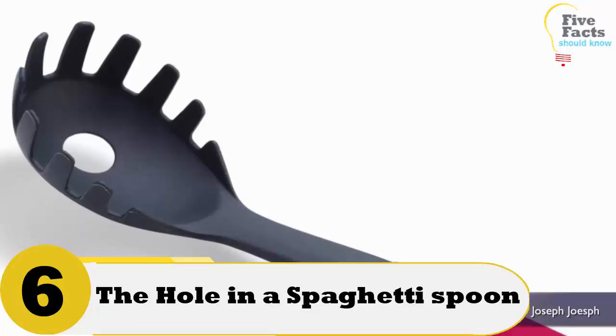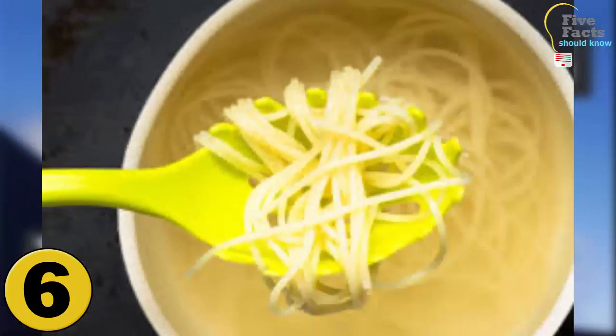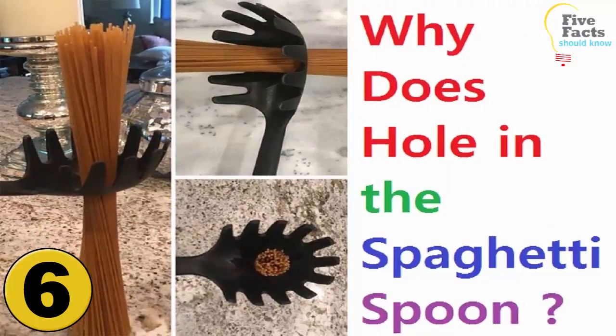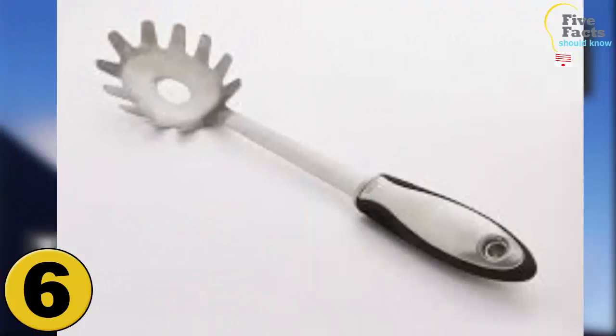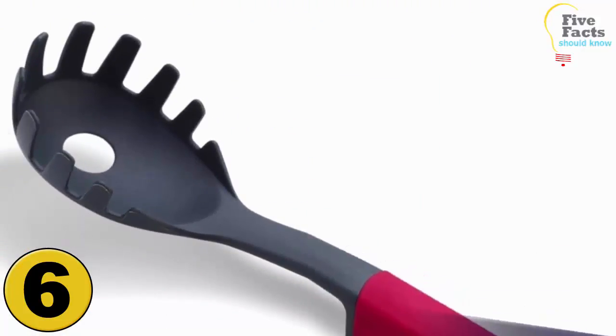Number 6: The Hole In A Spaghetti Spoon. All spaghetti spoons have a hole in the bottom. Some people believe it is so the water drains when you are stirring the spaghetti. The actual purpose is to measure out an accurate amount of spaghetti for one serving. Since people often eat different amounts of spaghetti, the amount that fits in the hole is considered one serving.